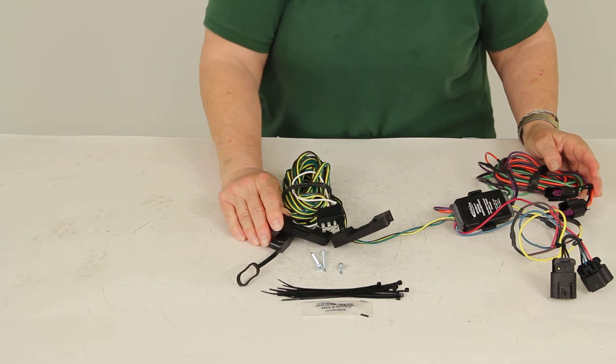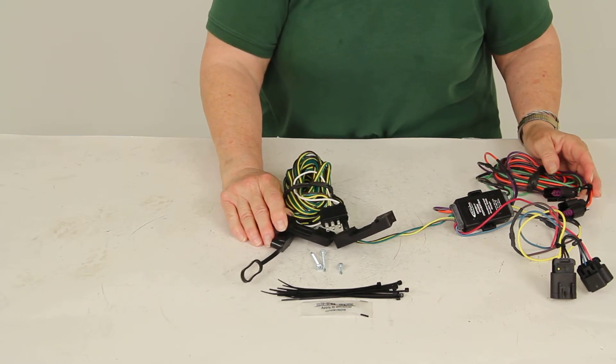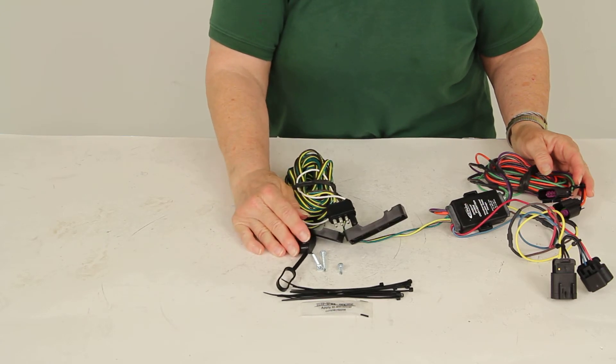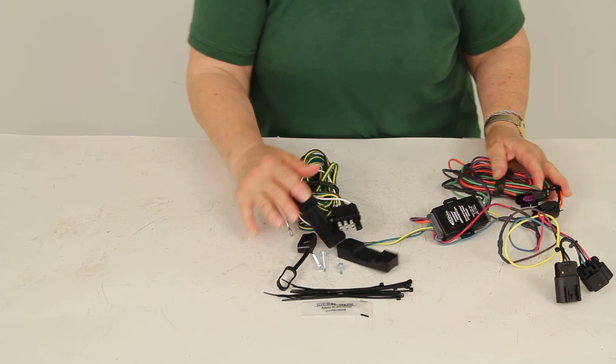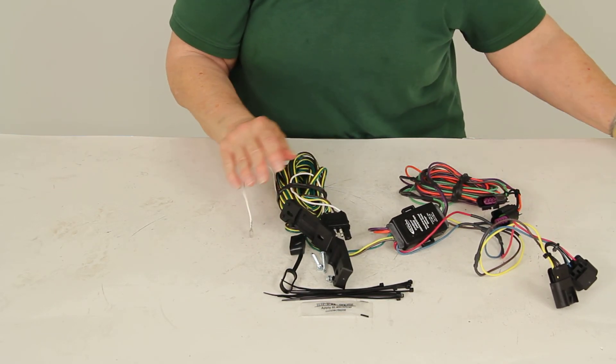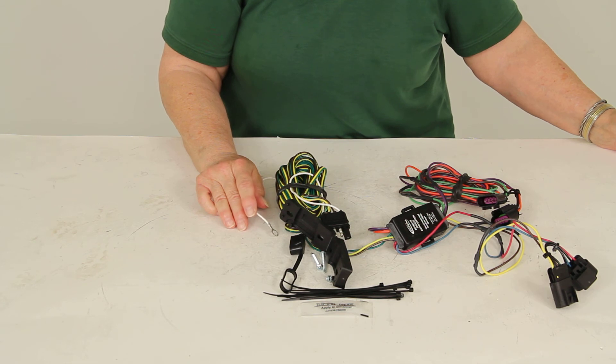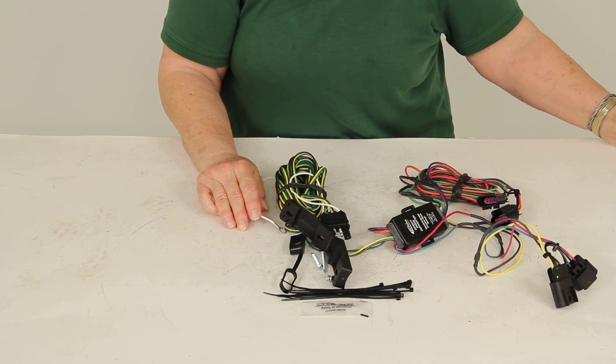If you're using a supplemental braking system, it's likely that you'll also need a brake light relay, part number RM88400, also sold separately. This kit comes with a 90-day warranty. That's it for part number HM56102, the Hopkins custom tail light wiring kit for towed vehicles.